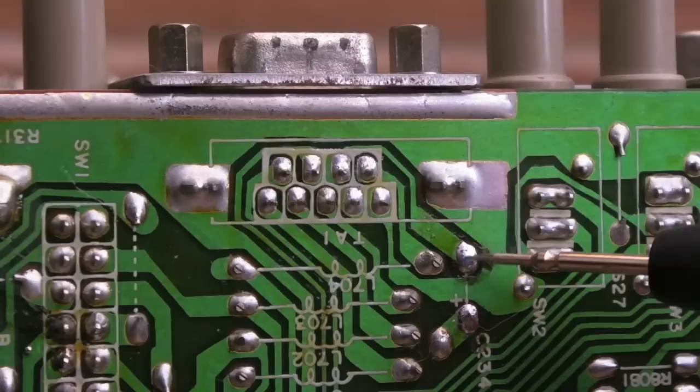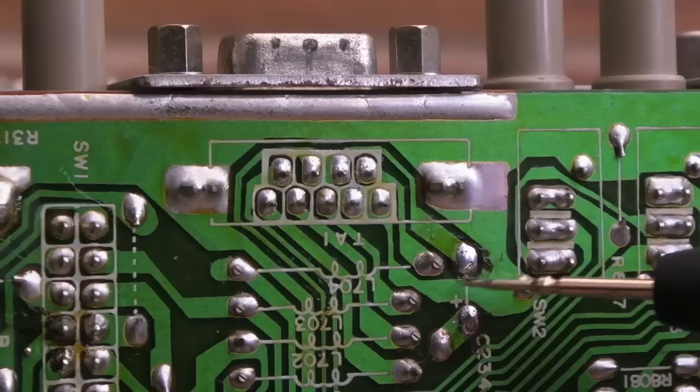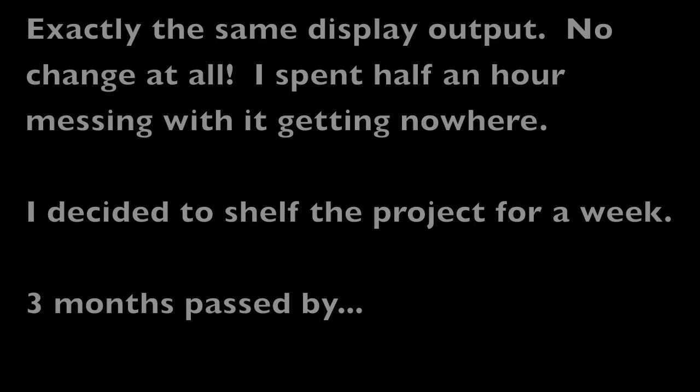The composite signal comes in there and comes down to this trace. Out of the connector I can see there's no component here - it's marked C234 - there's no capacitor at all, and it just goes to a little pad which looks like you could stick a wire there. So on this particular revision, this connector will not accept composite sync as a sync source - all you've got is horizontal and vertical.